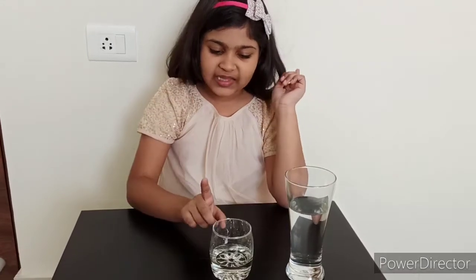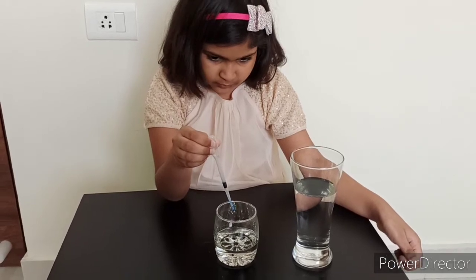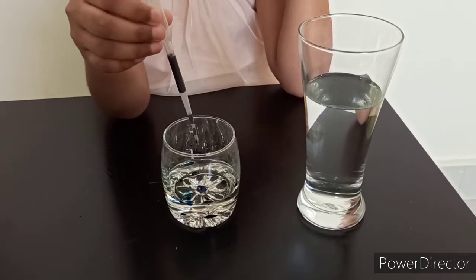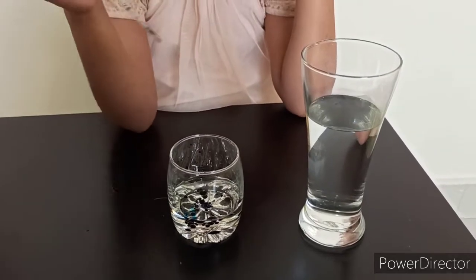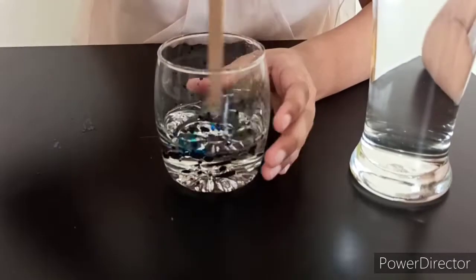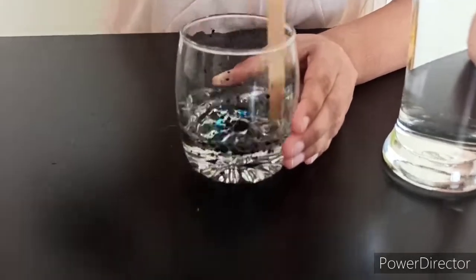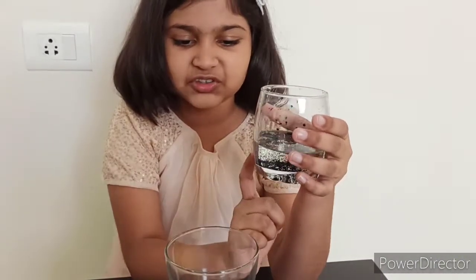Here I have some warm water and here is some vegetable oil. Now I am going to mix some food color in the vegetable oil. Here I am putting some blue. And I am also adding some purple. Now I will give it a mix. Now I am going to put this mixture into this water.